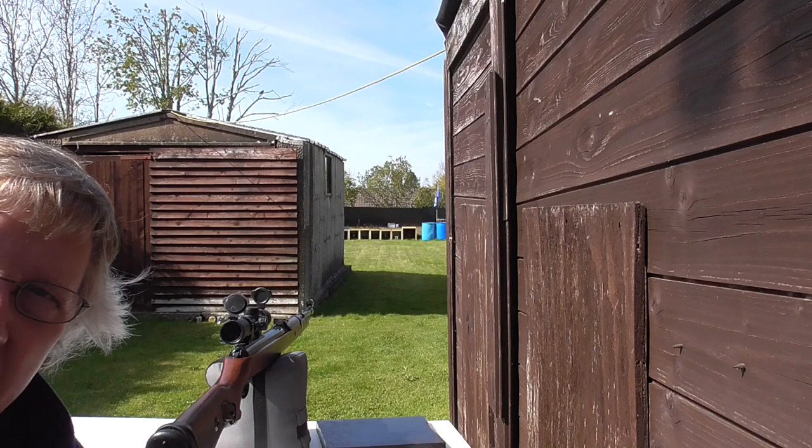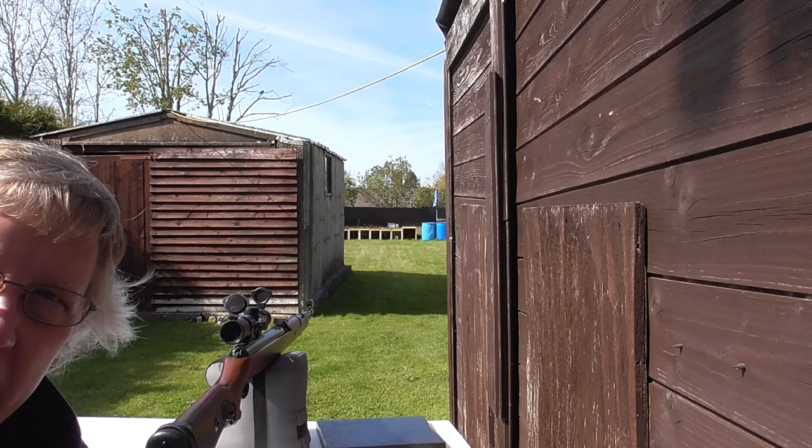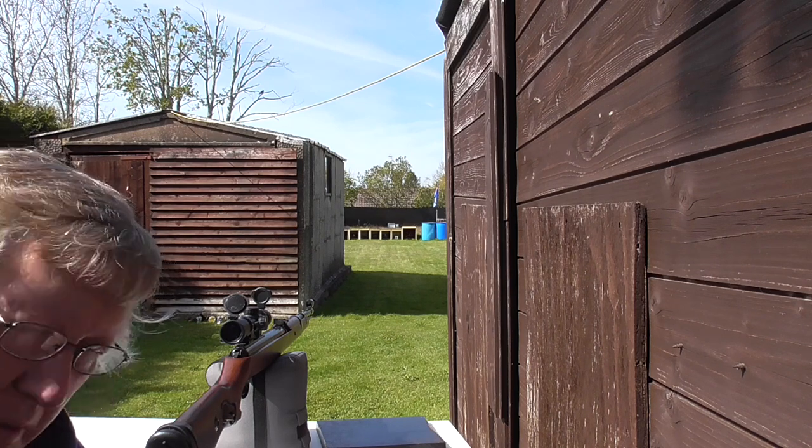This is a very basic scope. This is an Atom 27x28. It's a real cheap scope, under 30 quid, so it's not the best glass. It seems to handle the springer okay.